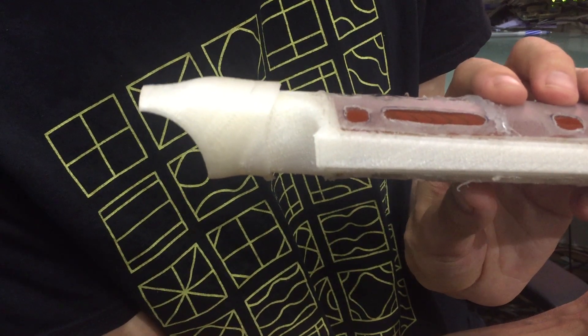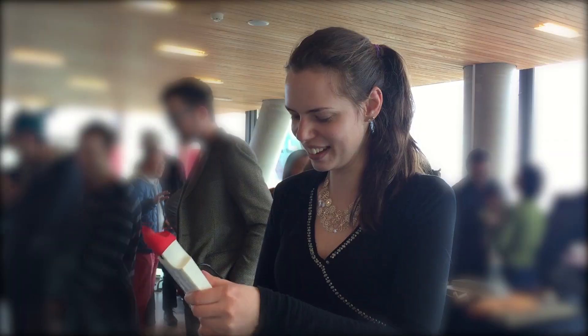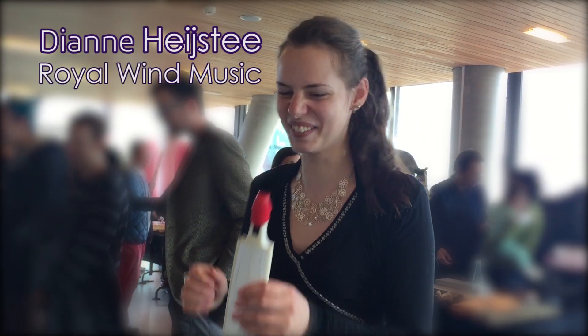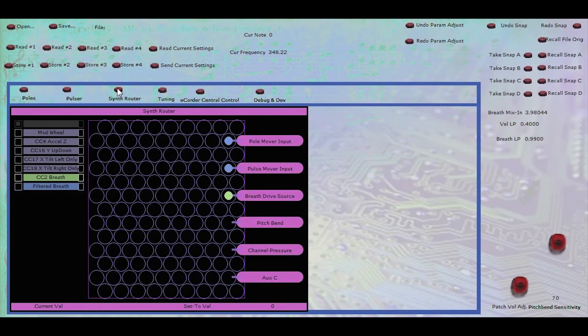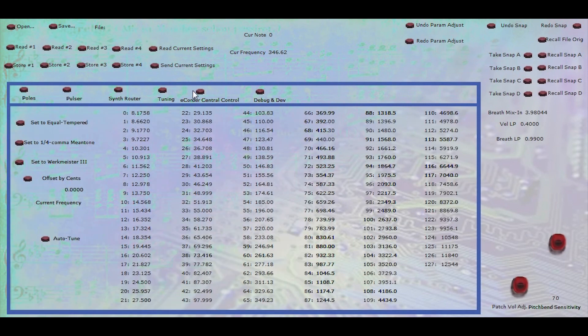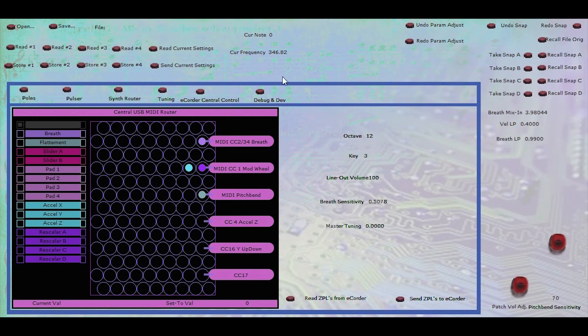It uses the same thumb-pinch motion. A built-in physical modeling synthesizer accurately emulates recorder acoustics and lets you just plug in and play. We've also developed a physical modeling-inspired synthesizer to go along with it that accurately emulates recorder acoustics.